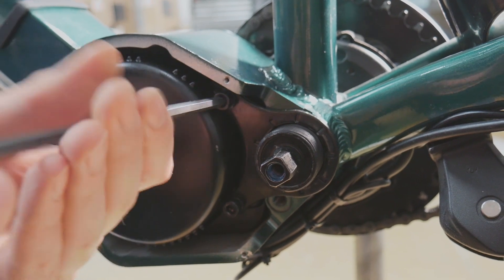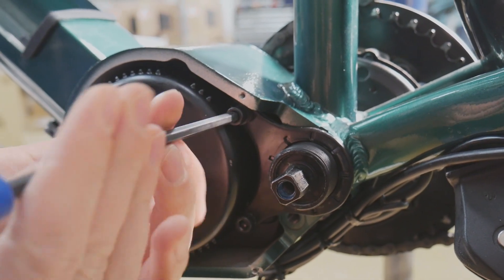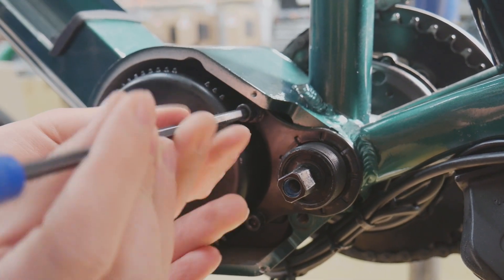With the lock rings removed, the motor mount can be taken off as well. Use the 5mm hex key to remove the two bolts.